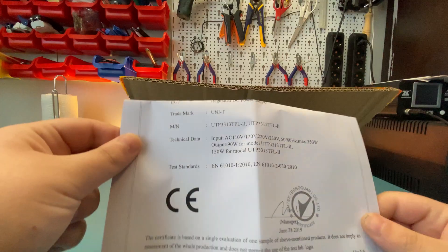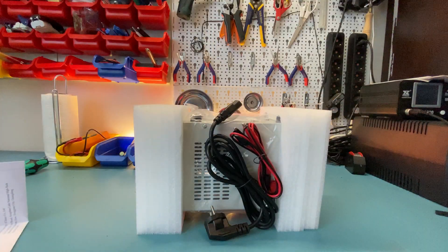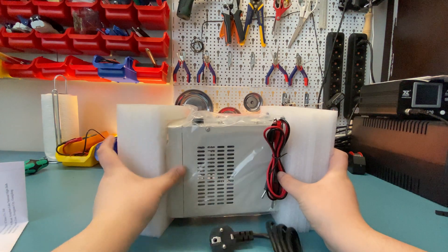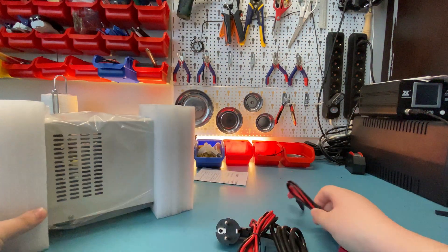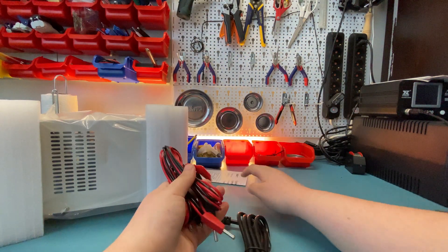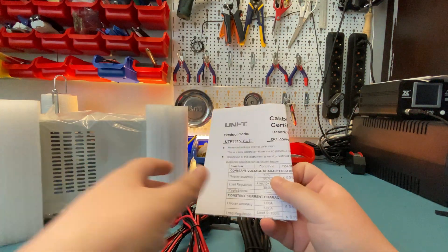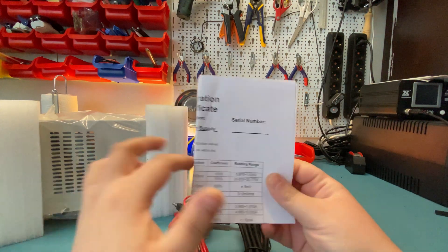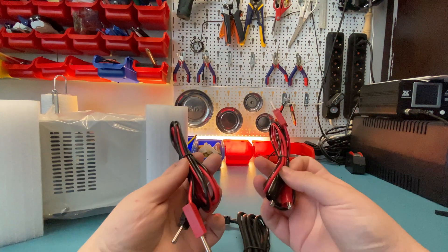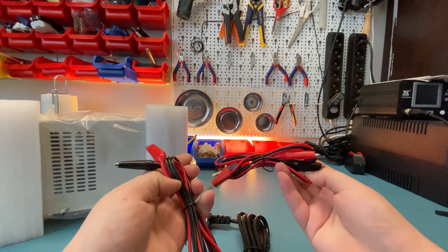There's a certificate of conformity. Here is the power supply. Before we take a look at that, let's look at what's included. Other than the certificate of conformity, we also have a calibration certificate from Unity as well, and two pairs of power supply leads.